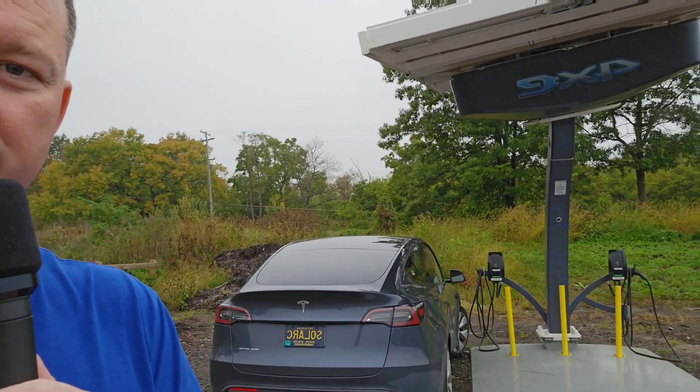My inaugural testing for the solar cannonball run did not go as planned. I was able to test everything I needed to, but with all the clouds I couldn't really get any power through the system. But look what I did find — a solar-powered EV charging station. Let's take a look.